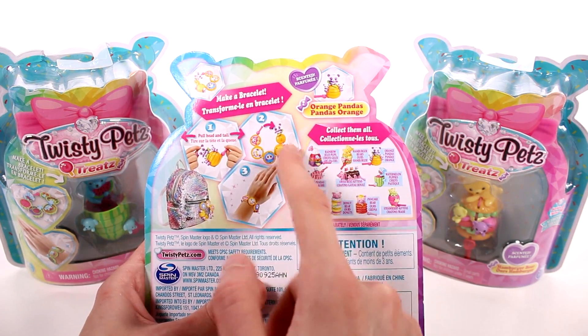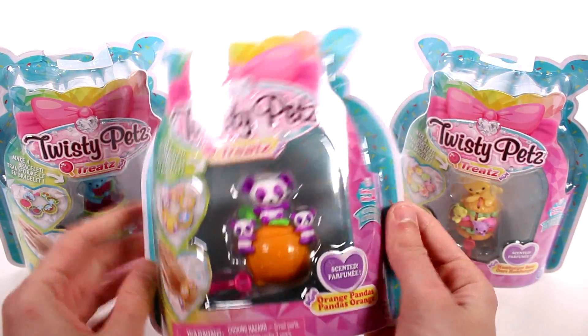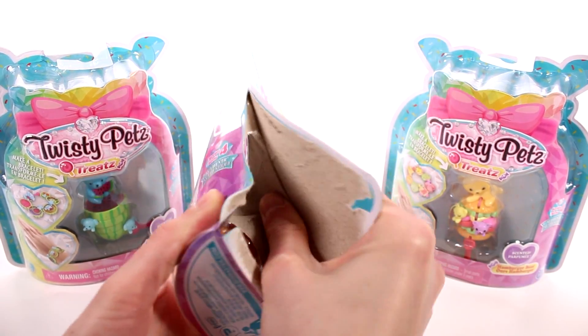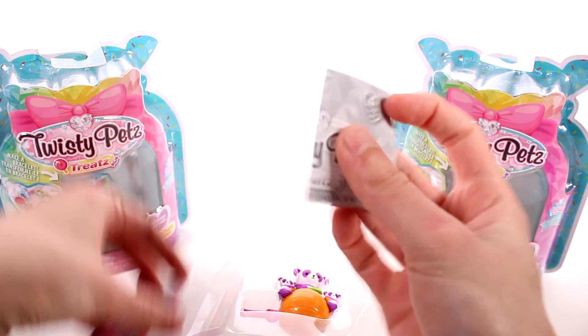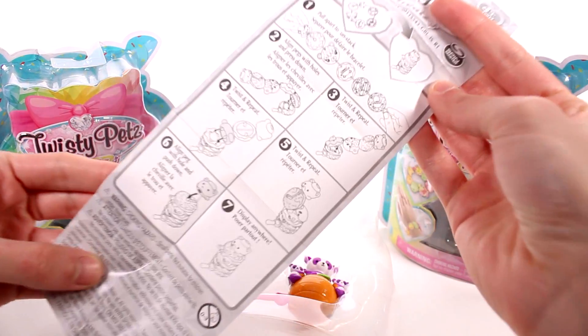So you pull the head and the tail, hook it together, and make a bracelet. I'm ready to get these open. I don't want to take them out of the boxes though - they look so pretty in the boxes - but let's just go ahead and do it. Here is our very first one. We do get a little guide and a checklist to help put it together.